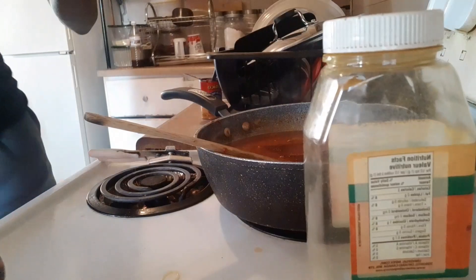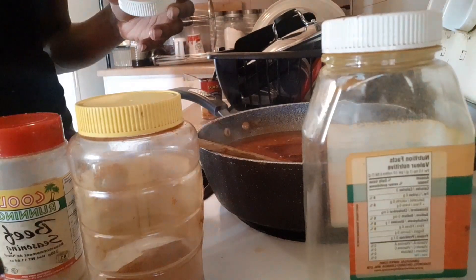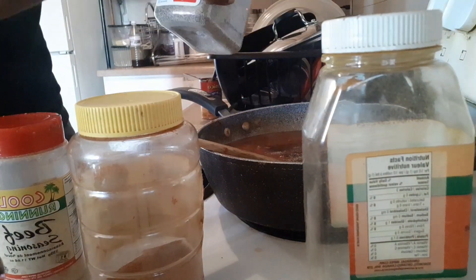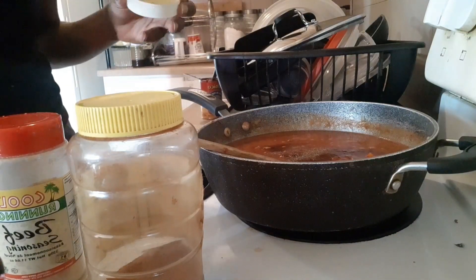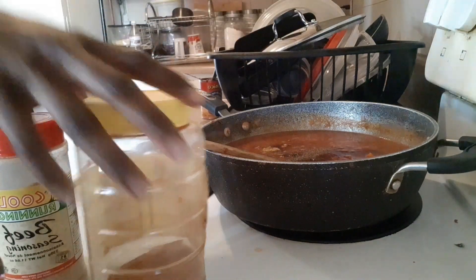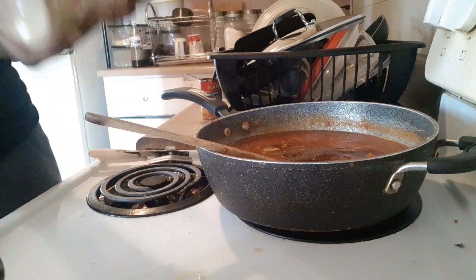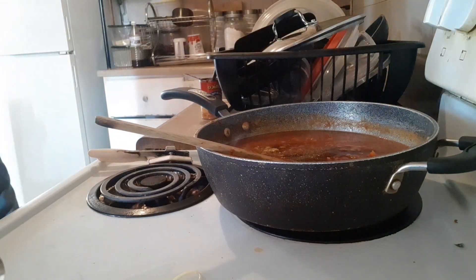I add all my powder seasonings and then focus on perfecting the taste of the sauce. We're gonna add pepper, Jamaican curry, paprika, as well as beef seasoning. And don't come at me — I know it's beef seasoning but it tastes really good in sauces as well as on other meats, so I decided to add it.